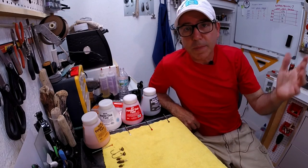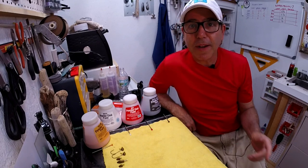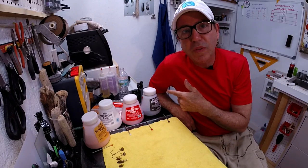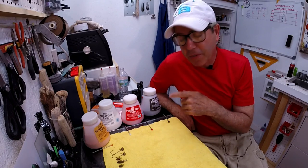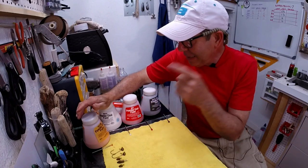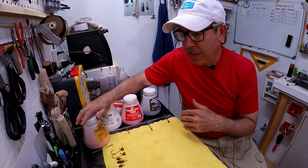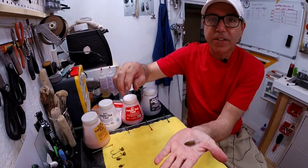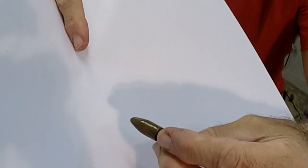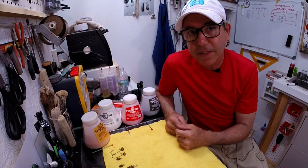Welcome back to the Engineered Angler, or welcome if it's your first time on the channel — subscribe, I'd appreciate it. Today I'm going through what we can do with some powder paint from Harbor Freight. Here's a bullet weight that I powder painted in pumpkin seed, more or less. It took me a little while to figure out how to mix a pumpkin seed color out of these limited colors — stick around and I'll show you what the formula is.